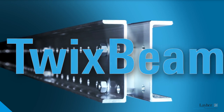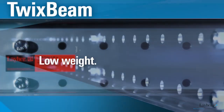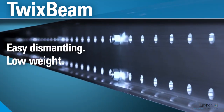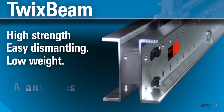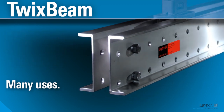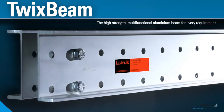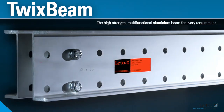Twixbeam, the smart beam in scaffolding. It's made of aluminium — low weight, easy dismantling and high strength. It fixes, stabilizes, bridges and connects. Twixbeam, the high strength multifunctional aluminium beam for every requirement.